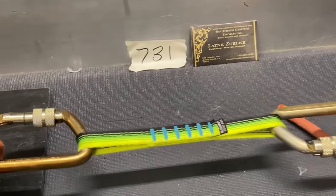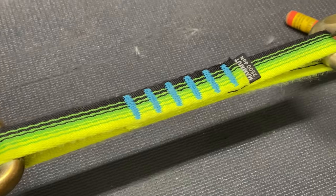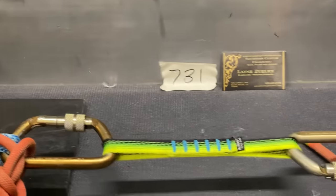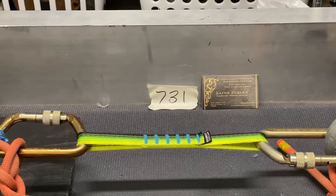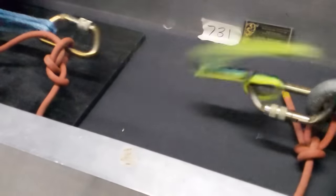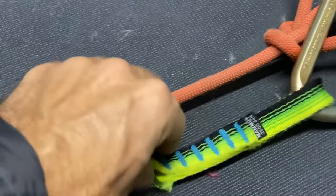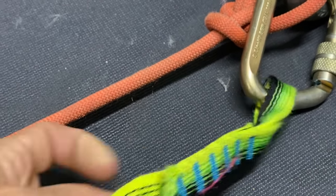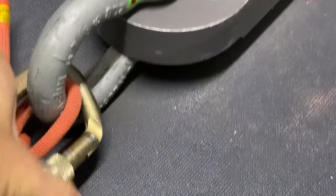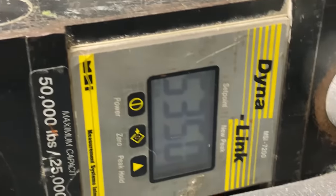Sample 731 is a Mammut sling, also about 30 years old. It broke at the first bar tack and not at the carabiner like the previous one. Our carabiners are still working. 22.90 kilonewtons — pretty good considering how old that is. 5,350 pounds of force.